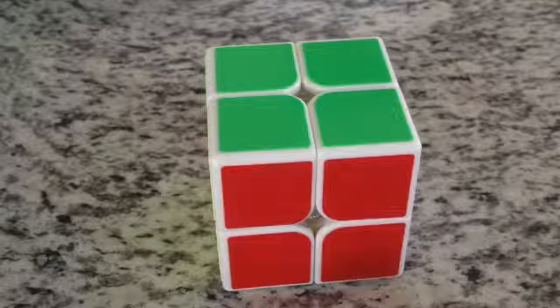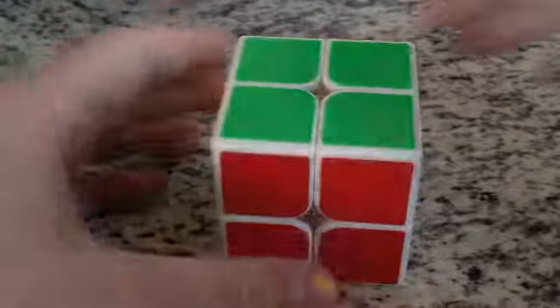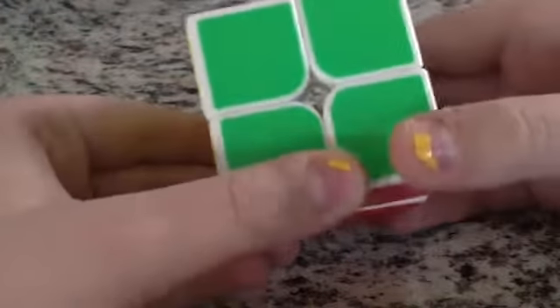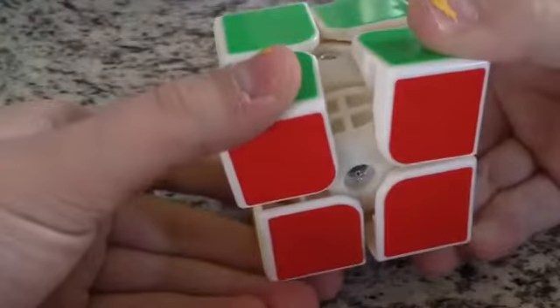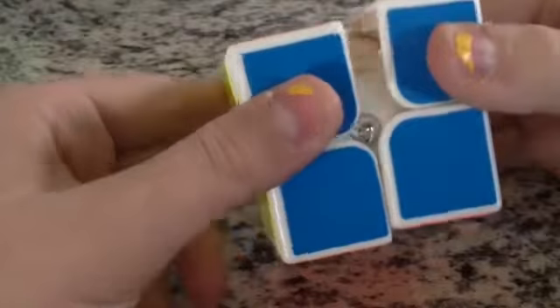Without further ado, let's get started. I was not aware I ordered this in white — I was kind of hoping for it to be black, but I might have misdone it. For those of you who are wondering, this is what the inside of it looks like. It's the first cube I've had that has a ball core, besides my Rubik's brand.